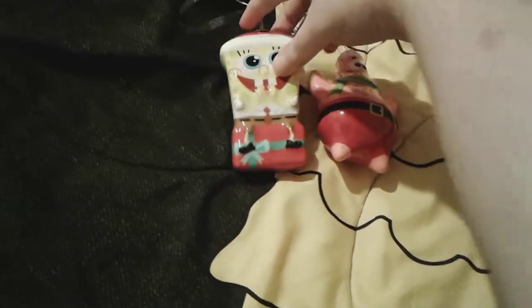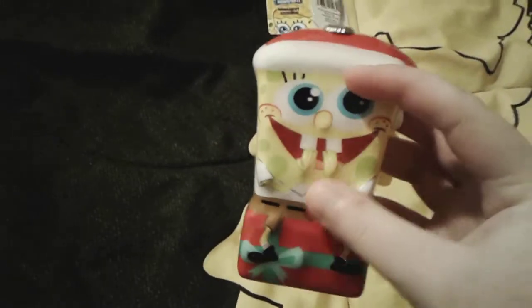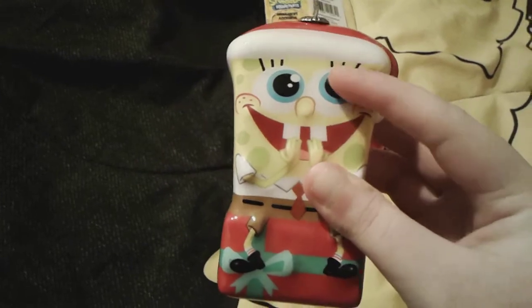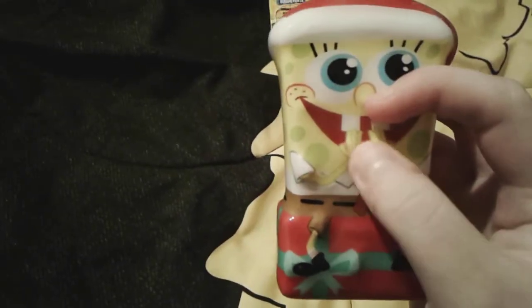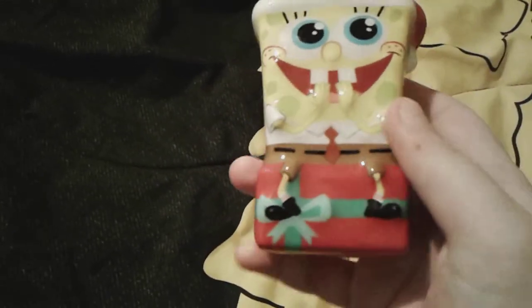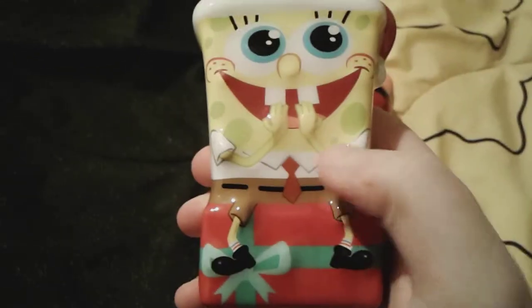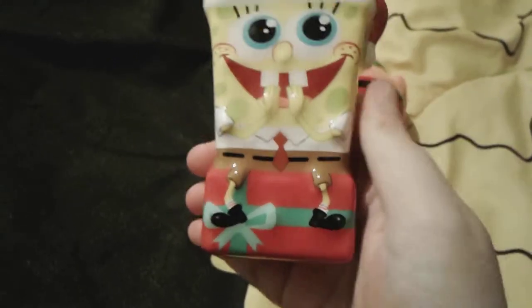And here is cute little SpongeBob. Just like Patrick, SpongeBob has an adorable little Santa hat on his head and a super adorable expression on his face. His eyes are so cute and shiny and sparkly, and he has this cute little buck-tooth gappy smile with his little arms like he's saying 'it's Christmas time!' He has on his normal square pants — the little white shirt, the red tie, the brown shorts, the black belt, and his cute black leather shoes with little white socks.